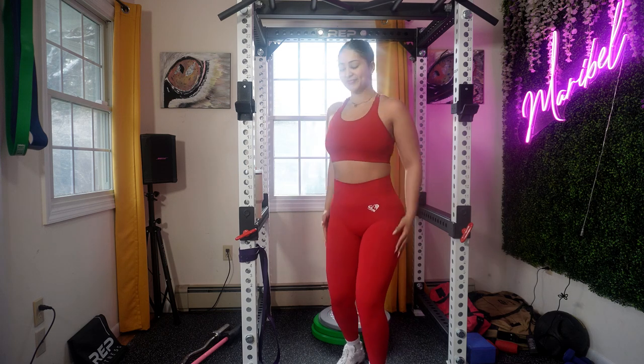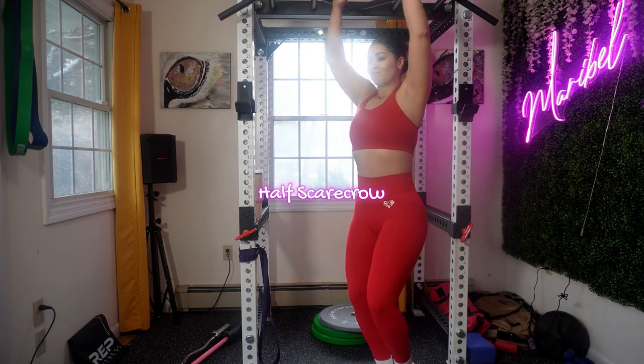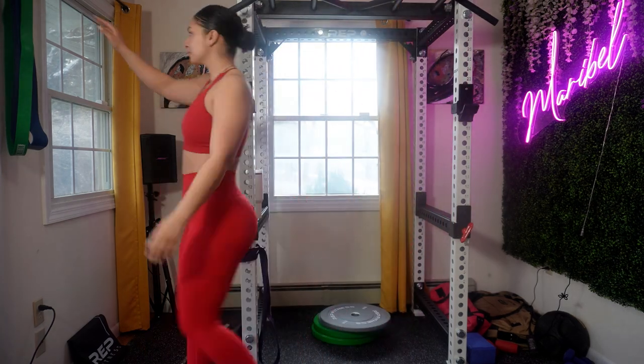Focus on rolling your shoulders forward and then backwards. A half scarecrow is an exercise that targets the muscles around your shoulders and upper back. You could add a resistance band to enhance the warm-up.